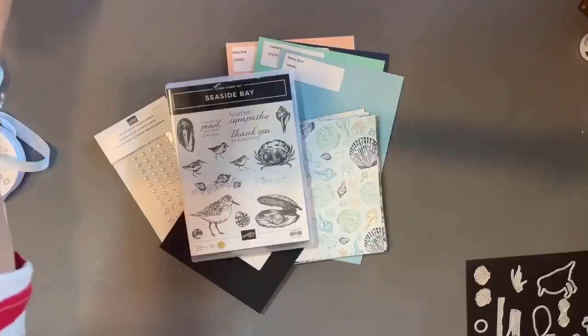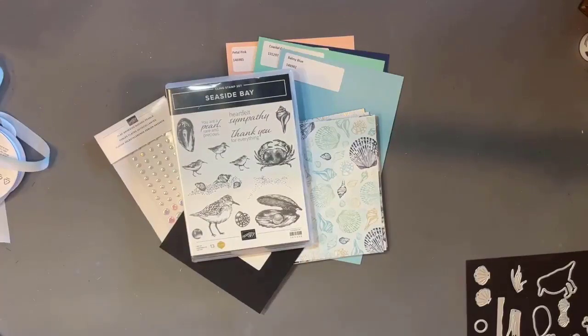Hi everyone, it's Janet Wakeland here with Remarkably Created and we are on video three of looking at the eight new suites of products in the Stampin' Up catalog. I was looking at my shirt on the camera screen and thinking it really should say I'm the sassy Stampin' Elf, as we've had lots of fun stamping great samples and I've had fun being Christmassy. So let's go ahead and take a look at a great product suite that is already a crowd favorite.